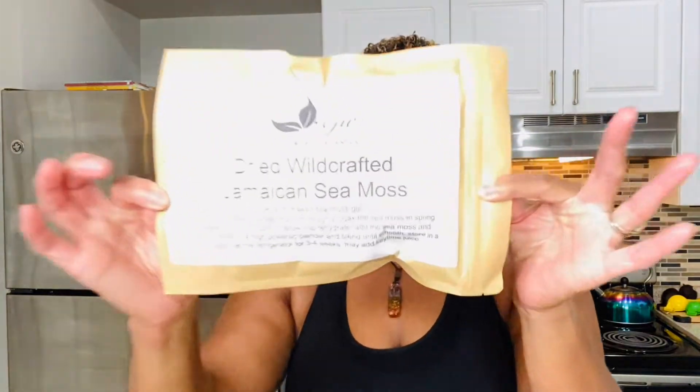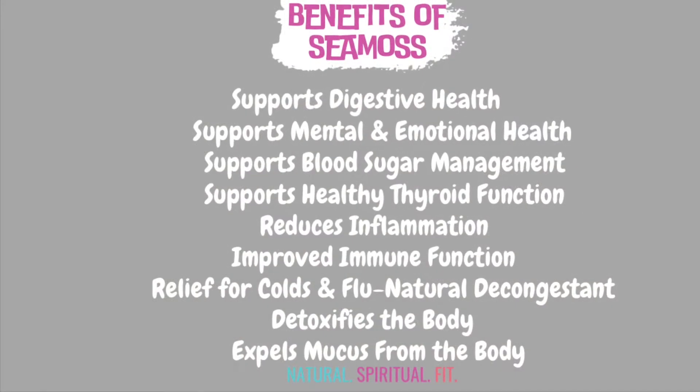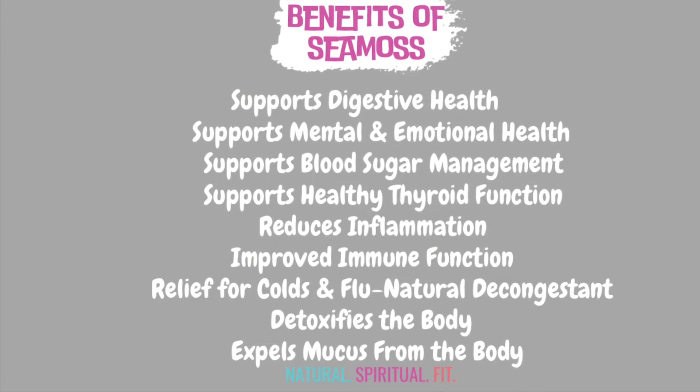Today I'm going to be using a new product by Glasswing Organic. Before we get started, here are a few of the benefits of sea moss.